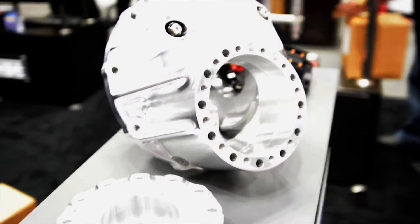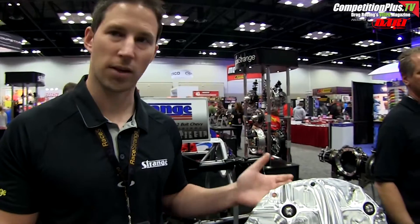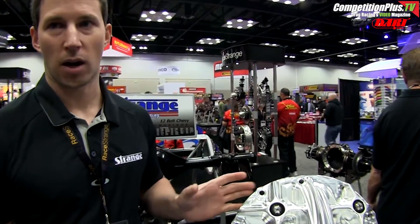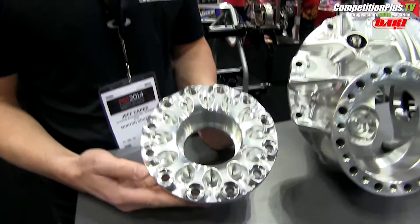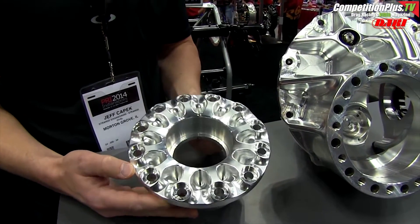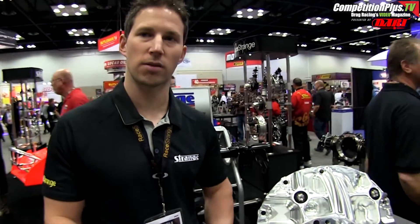It's a lighter, stronger, stiffer case than an Ultra case. It will take a 10-inch gear and it fits in a standard 9-inch housing. This is the pinion support to go with it, which is also lighter than an Ultra case pinion support. In total, you're going to save about a pound and a half over an Ultra case.